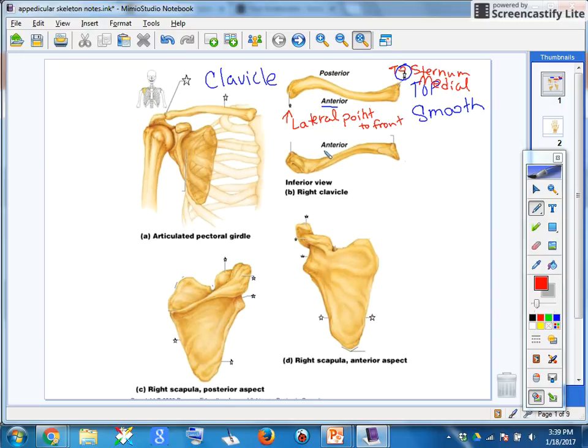This view is the inferior view — it's the bottom view, and we know it's the bottom because it's bumpy. You can see all these little bumps and nicks and stuff where muscles and ligaments attach.